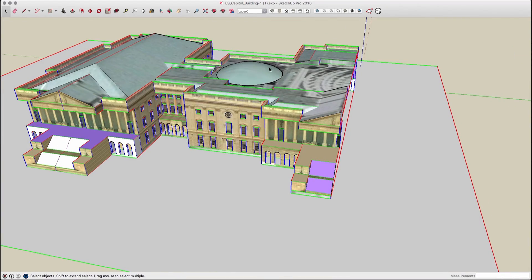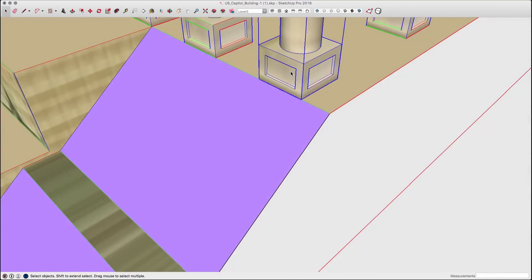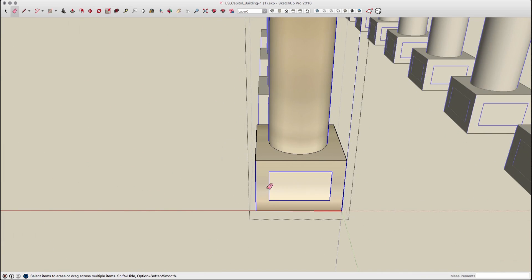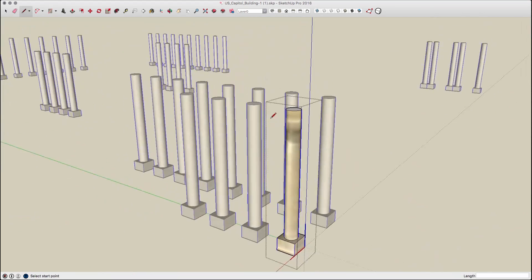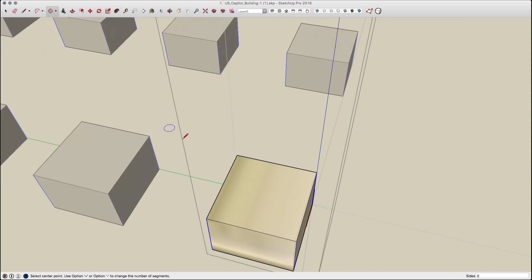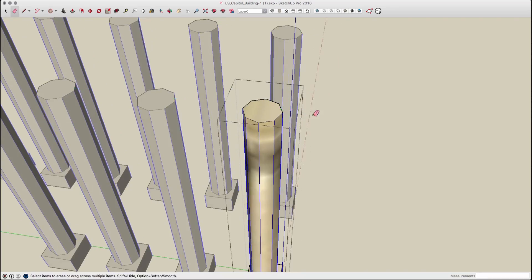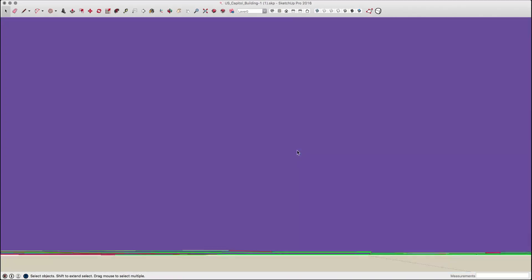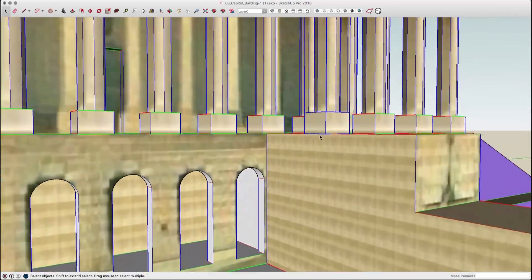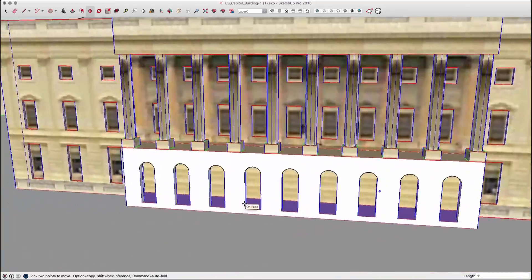The next thing I did was turn the columns back on and start cleaning them up. Since they're components, I could open one instance and clean it up. I started by removing the details at the bottom — they were far less than a foot so it was just extra detail I didn't need. I then simplified the geometry in the column itself. Since this is getting printed so small, I don't need a well-faceted column. I replaced it with an eight-sided polygon and extended that up as the column instead of the circle that was there before. This made the model lighter — less geometry and less information to print.